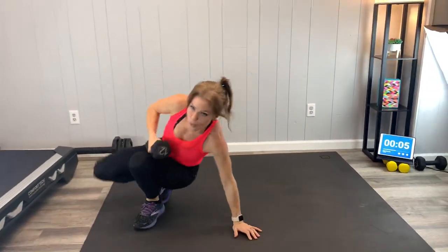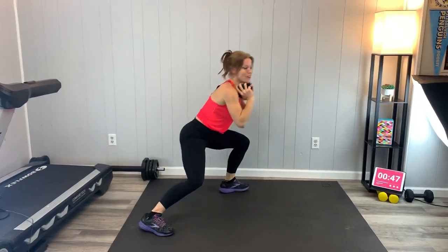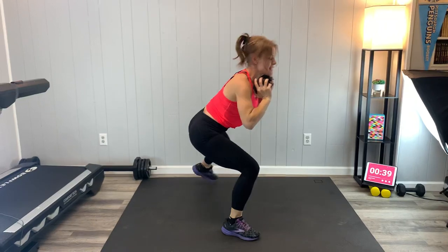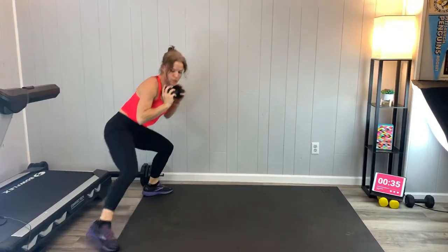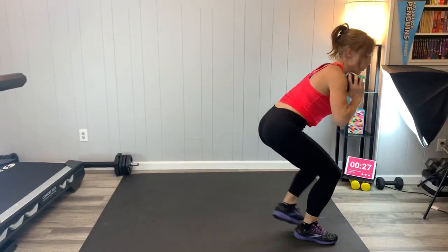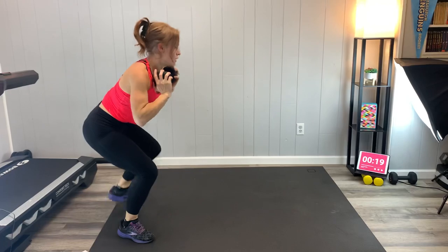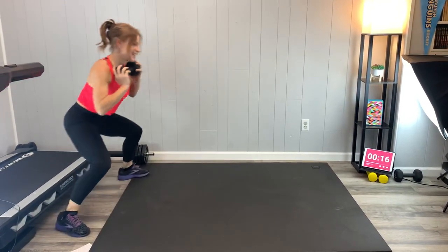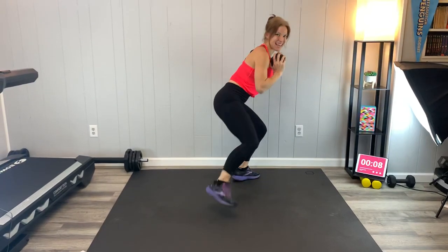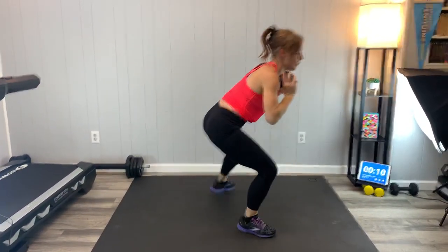Next we're going to come up for a weighted squat walk. You can use two weights if you would like. We're going to come into our squat position — hips go back, stay low, tap, stay low, tap — and then I'm going to walk backwards. If you have a larger space, you can feel free to do more forward or backward steps, just go within your space. The key is keep it low — trying not to stand up in between. Breathe. Feel those muscles working — that's what we're here for.